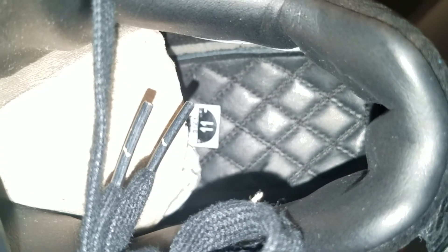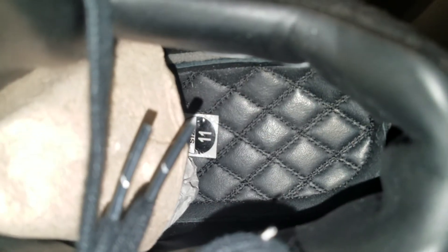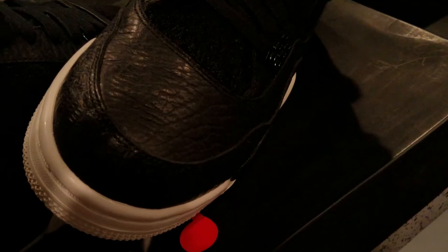Giving you a good look at what the Jumpman looks like on the tongue. Got that quilted padding in there. Giving you a good look at the toe box and a good look at that pony hair.